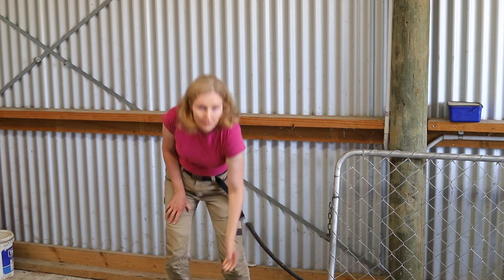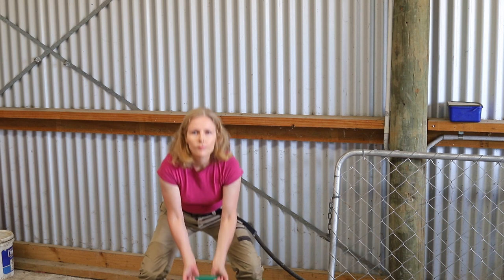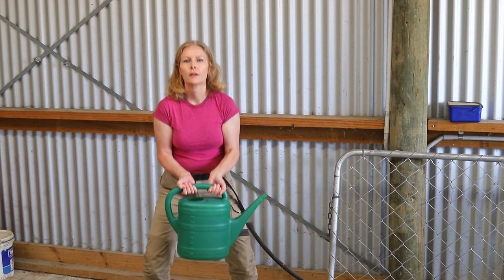I'm doing a few squats. My legs are still tired from when I did these two days ago. Squats work out your legs and also your butt.